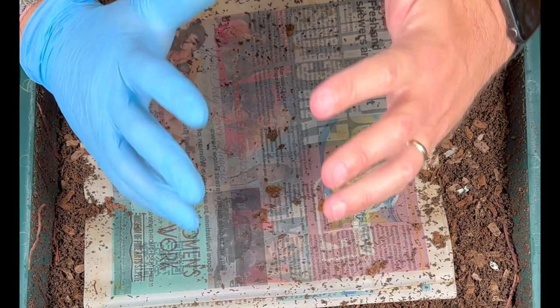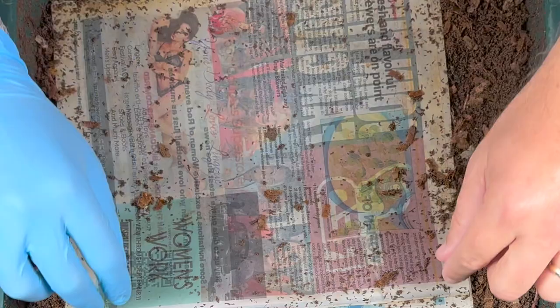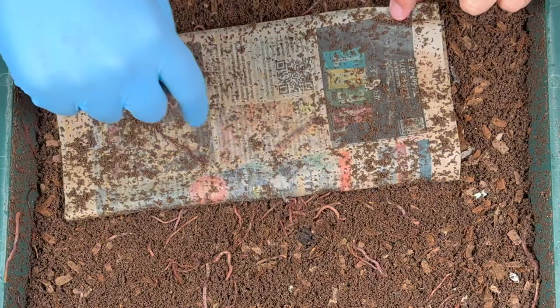We are here at my VermiHut indoor worm bin, and today we are going to talk about some urban legends. We've got two urban legends that are false, one that is unknown we're going to test out, and one that is absolutely true. But first, let's jump in here and see how our worms are doing.